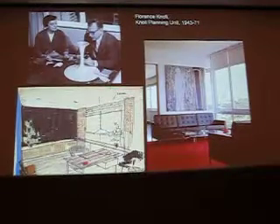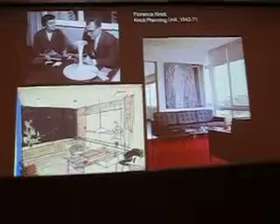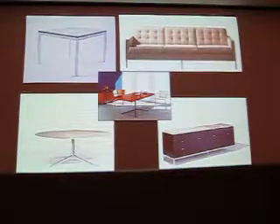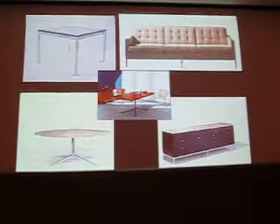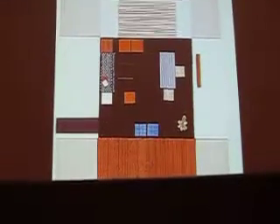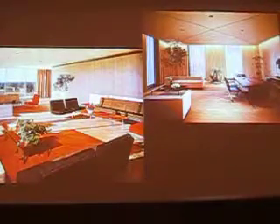Florence Knoll — who was Florence Schust, another Cranbrook graduate — married Hans Knoll and said, 'We've got all these Mies van der Rohe pieces, but it's not enough for whole rooms. You haven't got sofas, a coffee table, credenzas.' So she designed what she called fill-in pieces — the classic modern sofa and supporting furniture not available on the market. The Knoll Planning Unit was the first contract design firm. Contract design is non-residential — everything that is not residential — and was a new thing. These are some of their original designs and layouts in mostly neutral and warm color schemes.